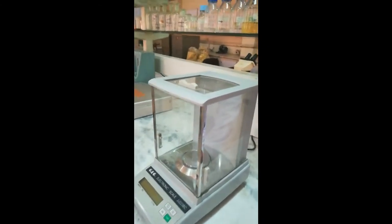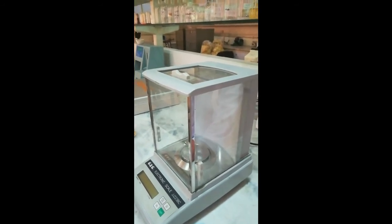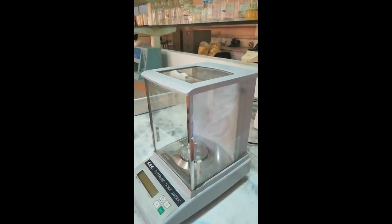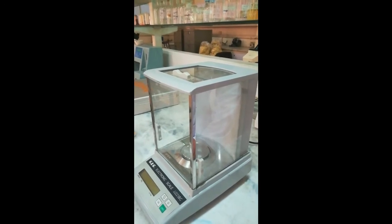Today we will discuss the first practical related to analysis of food products. We will introduce some equipment which is used for the analysis of food products.